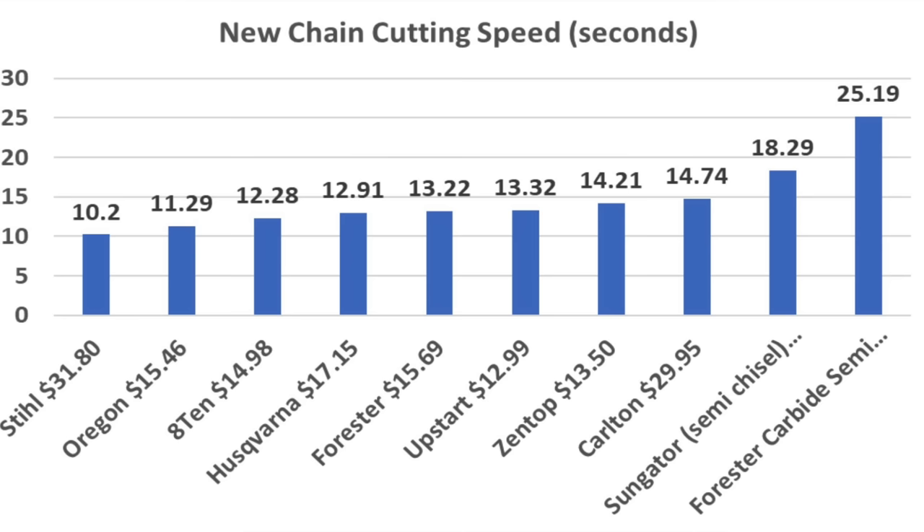So the Steel is the fastest at 10.2 seconds, Oregon 11.29, A10 12.28 seconds, Husqvarna 12.91, and Forrester 13.22. That's actually a pretty fast cutting speed, averaging around 1 second to cut through a single 4x4. Let's use each chain for a full tank of fuel and then come back and test them again to see if they're just as fast.